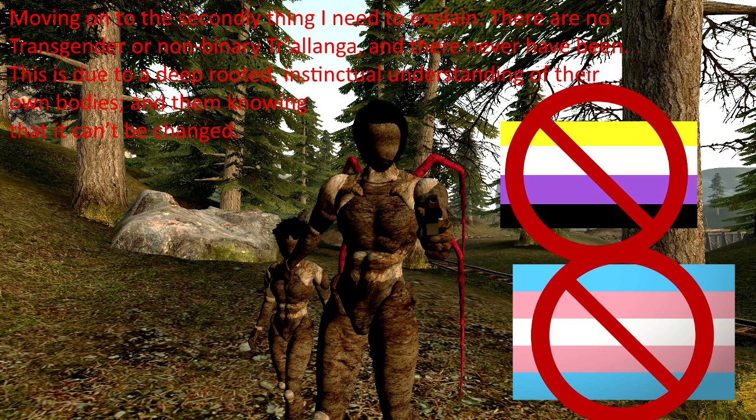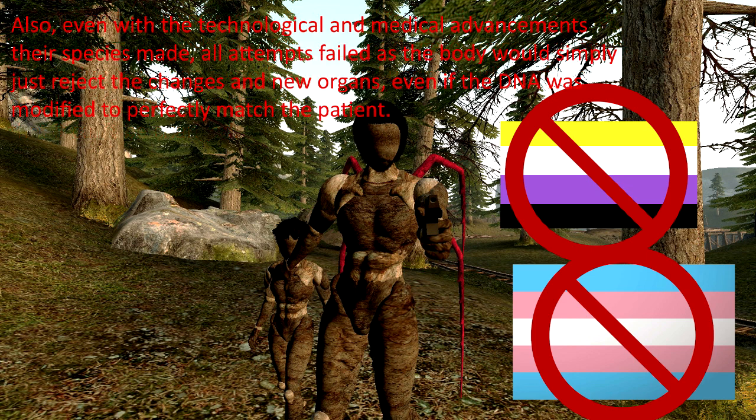Moving on to the second thing I need to explain. There are no transgenders or non-binaries, and there never have been in a Cholanga species. This is due to a deep-rooted, instinctual understanding of their own bodies and knowing that it can't be changed. Also, even with the technological and medical advancements their species made, all attempts have failed, as the body would simply reject the changes and new organs, even if the DNA was modified to perfectly match the patient.